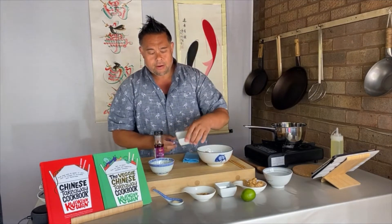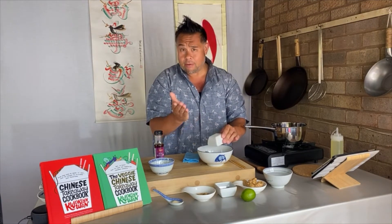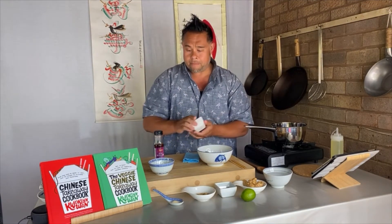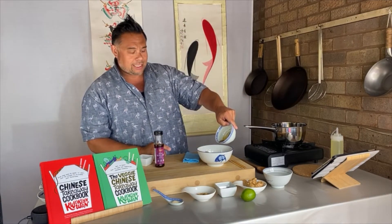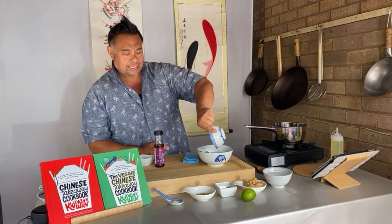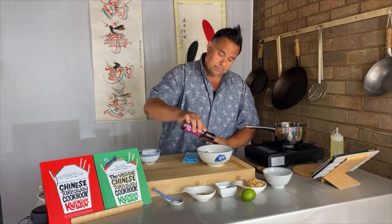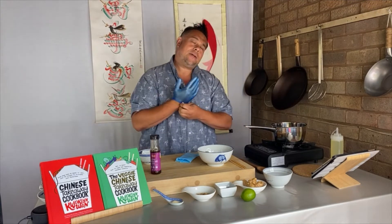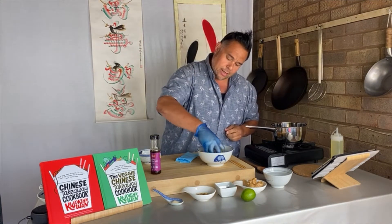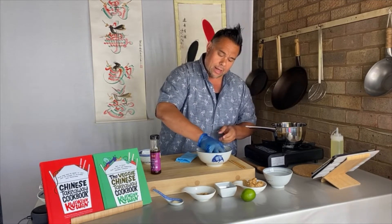What we're going to do now is marinate our meat. I've got around about a teaspoon of corn flour, which I'm just going to add to my king prawns — obviously you add it to your chicken or pork. I've got about a teaspoon and a half to two teaspoons of light soy sauce, which is for seasoning, and about half a teaspoon of sesame oil. We're going to massage the corn flour, soy sauce, and sesame oil all together and make sure these are well coated.